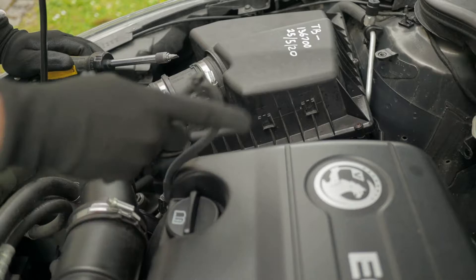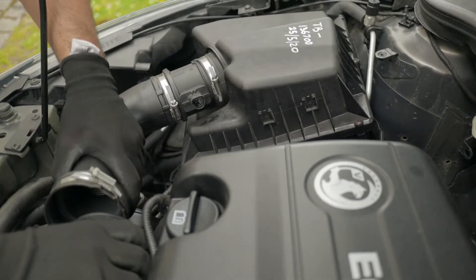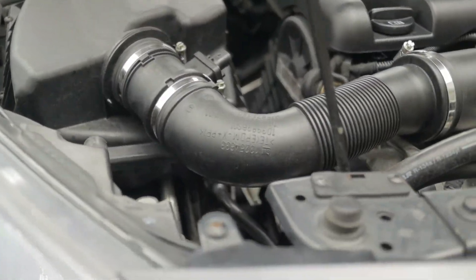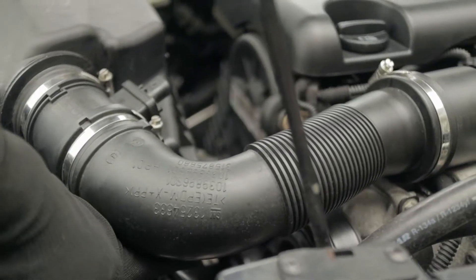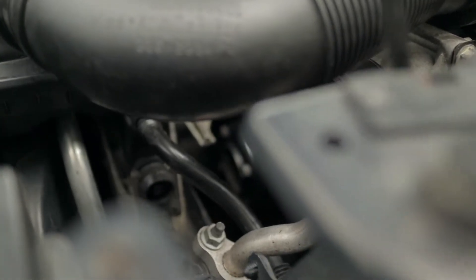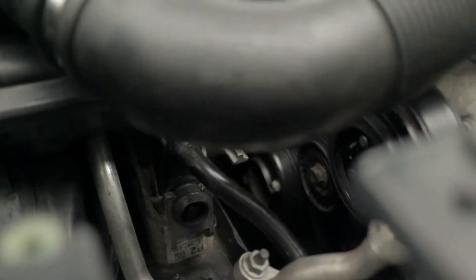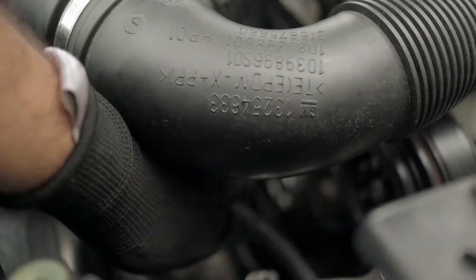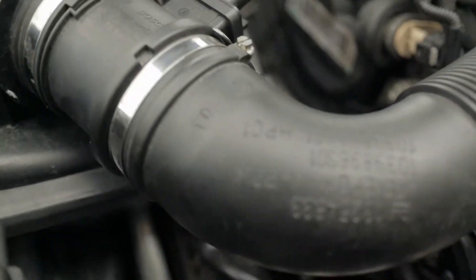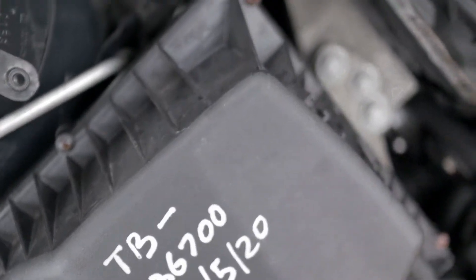Just hang it off here nicely and tuck it in, then separate this out. The next thing is there's a small kind of hose — it's kind of a vent, let's say — and you should be able to pull it out fairly easy. I think mine is a bit loose, so I must sort that out. That's that.